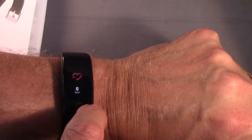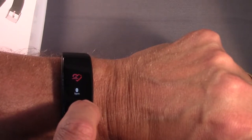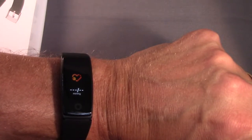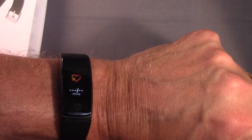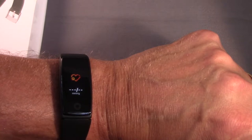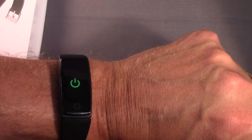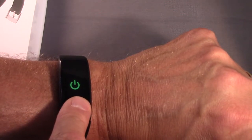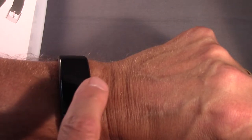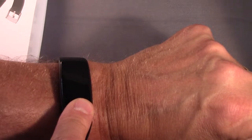It will track your sleep and it tracks your heart rate. You can set it in continuous monitor mode or on demand by pressing that button. The one feature that sets this low-end fitness tracker apart from the rest is the ability to do blood pressure. You go into this mode and it will take your blood pressure. To turn it off, you get to that off button and just long press, and then to turn it back on you just press and hold.